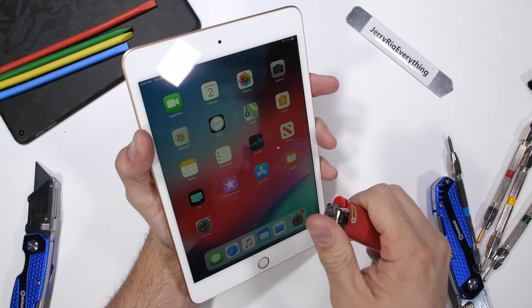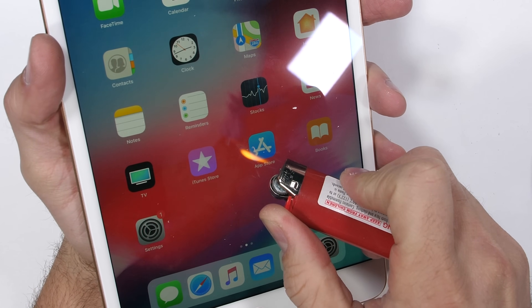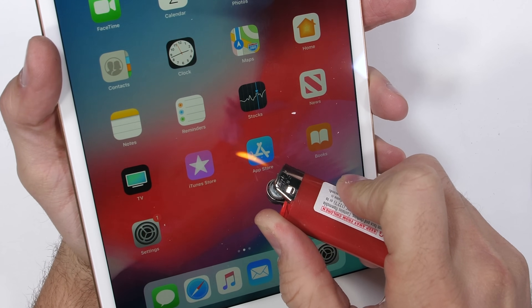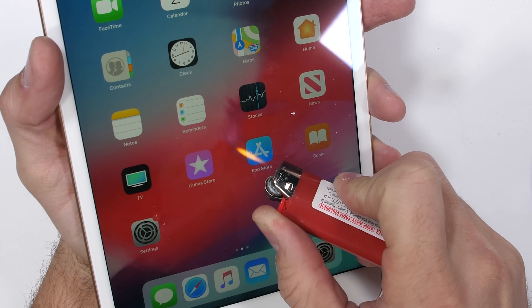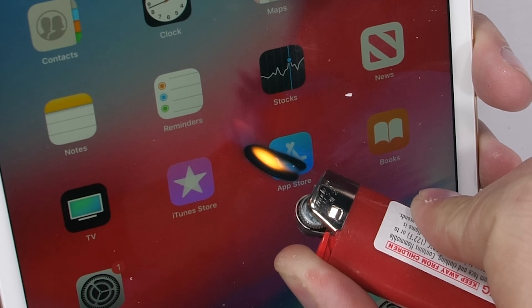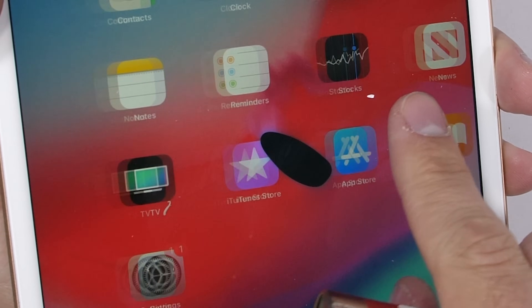One thing that Apple changed with version 4, and subsequently this version 5, is the outer glass is now glued to the LCD screen underneath it, making screen repairs quite a bit more expensive. Replacing the front glass on the iPad Mini 3 only cost about $20. Once Apple started laminating the glass to the LCD, the repair price skyrocketed to the point where people just live with cracked screens nowadays.